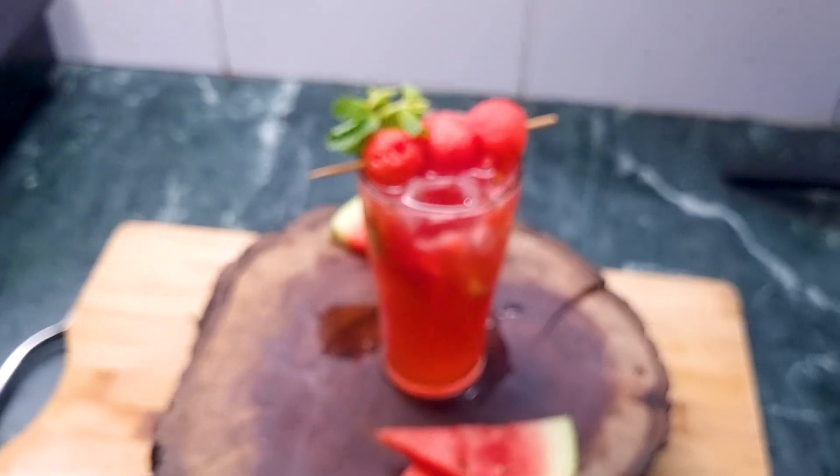Hey guys, welcome back to my channel. Summer is here, so let's make these three simple mocktails that don't need a lot of prep or even ingredients. Without further ado, let's make this.